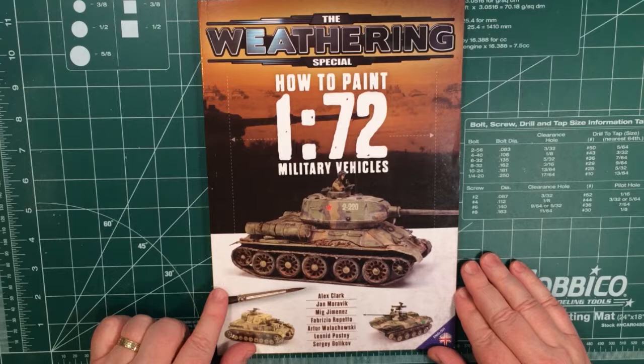So a pretty neat book on how to quickly get some really good results on your 1/72nd scale vehicles.